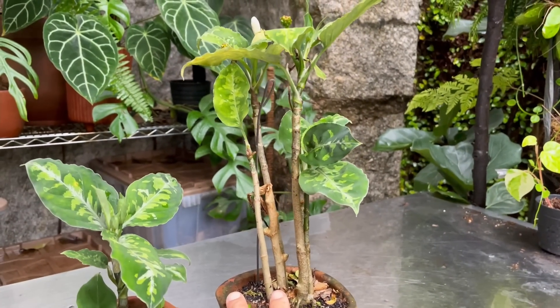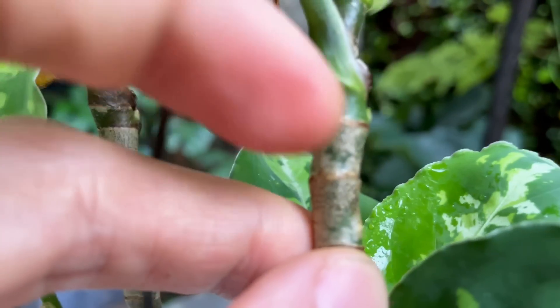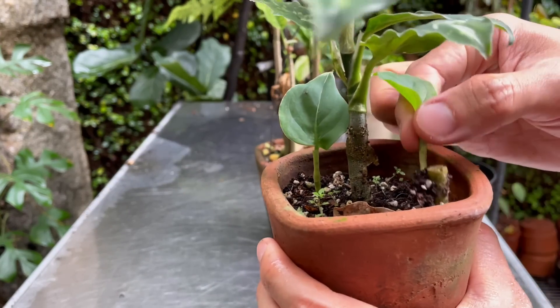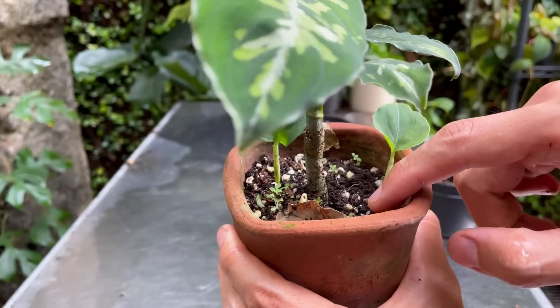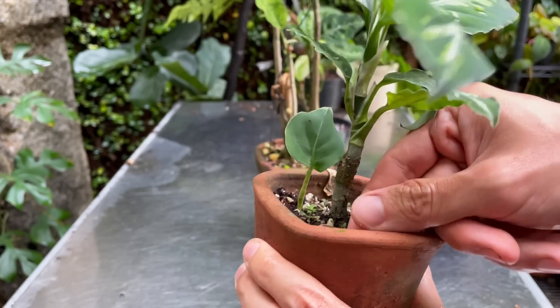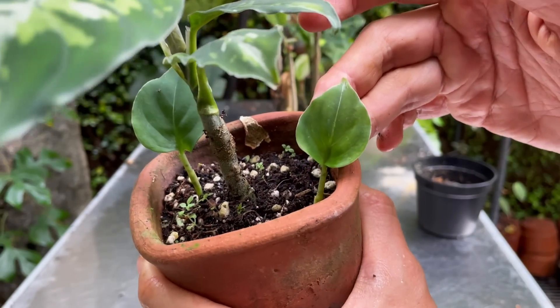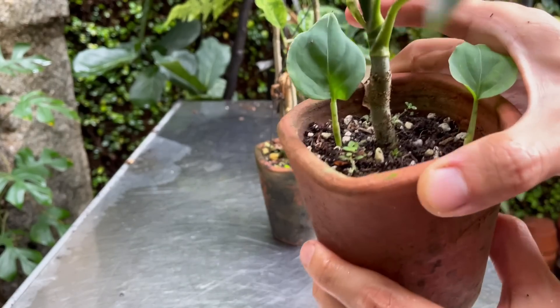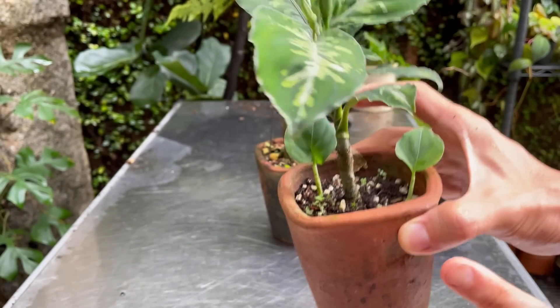So here you can see a growing eye already. Let me show you what the babies look like. This is a stem cutting that I just stuck in here kind of vertically — it took about six months to put out this little baby leaf. The baby leaf doesn't really have that variegation yet, but I'm sure it will when it reaches maturity. There are two of them in here — I remember putting three, so I guess one of them didn't make it. You can definitely just cut a main stem and stick it into potting mix.